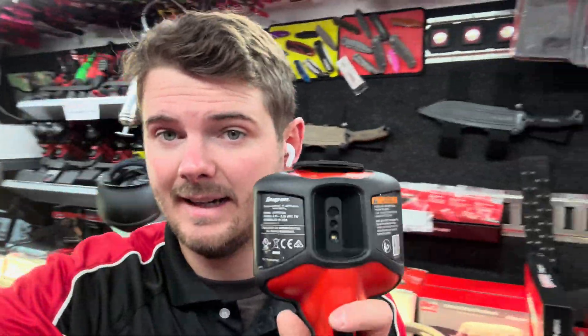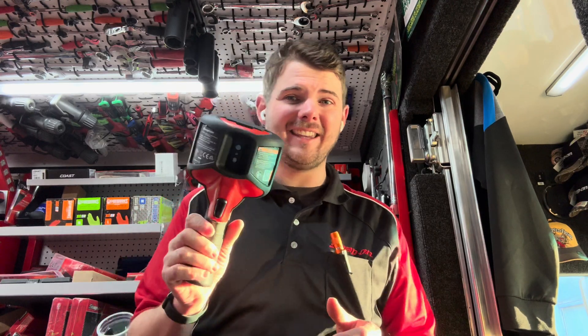Hello, welcome back to the Snap-on Joseph Hall tool show. The truck is a mess, but I got a new product to talk about today, so let's get into it.